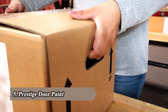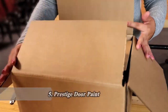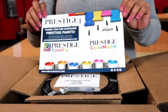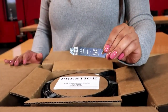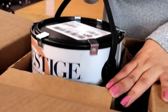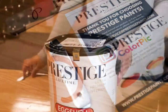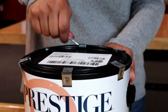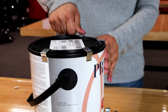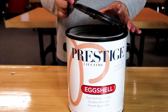Prestige Paint's one-gallon paint can will arrive at your front door in this easy-to-carry, no-spill guaranteed, drop-tested box. Open the box with the arrows pointed up and remove the paint stick, pamphlet, and lid opener tool. Then remove the cardboard circle set on top of the lid to see the color dab. Verify the color dab matches the color you ordered. Lift the can out of the box and set it on a hard surface. Use the lid opener tool or a household screwdriver to pry the metal clips from the lid.